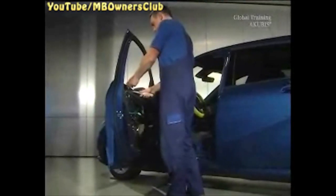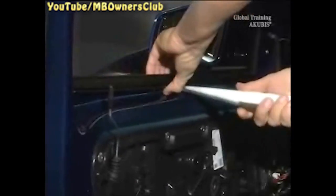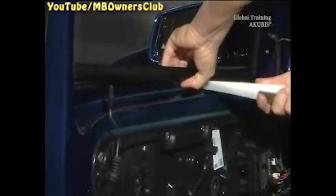You now have access to all the components of the door module. We continue with the removal of the door module. At the window, carefully loosen the ceiling rail and remove.